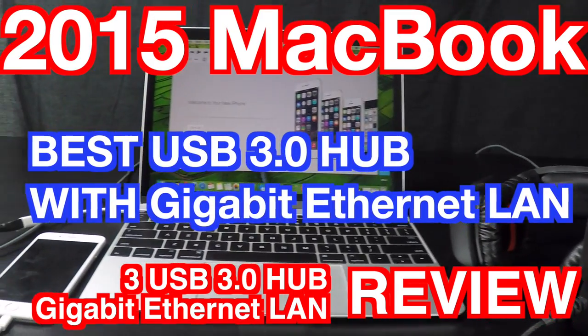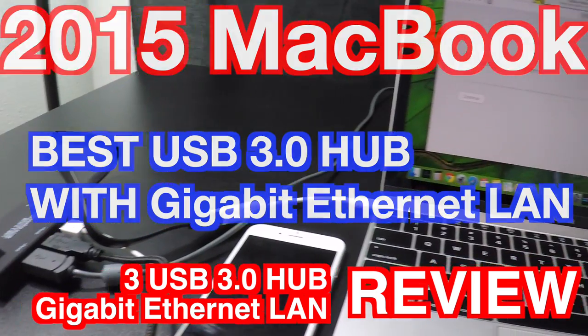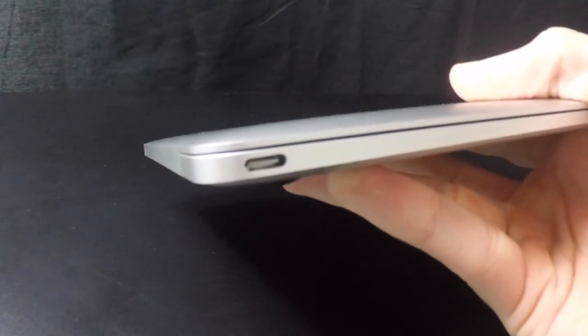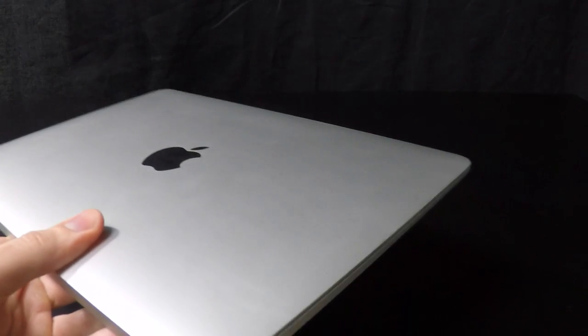Headphones, mouse, my iPhone's charging. I even have a gigabit Ethernet LAN with 1000 megabits. So you basically got your MacBook and you're kind of screwed because you only have one port. You love this thing but you want to be able to get more out of it. So here's what you can do.